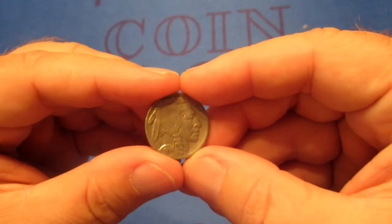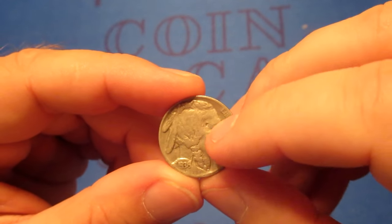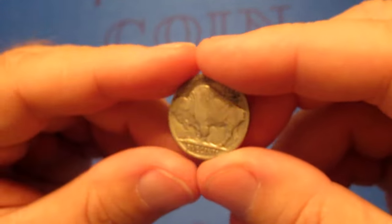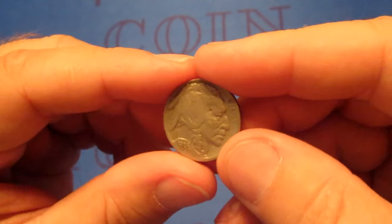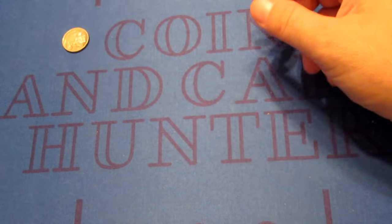The first coin we have is a Buffalo Nickel, 1936. It's got a little bit of a ding right there on the forehead. This is No Mint Mark — Philadelphia. So, starting off with a Buffalo Nickel.